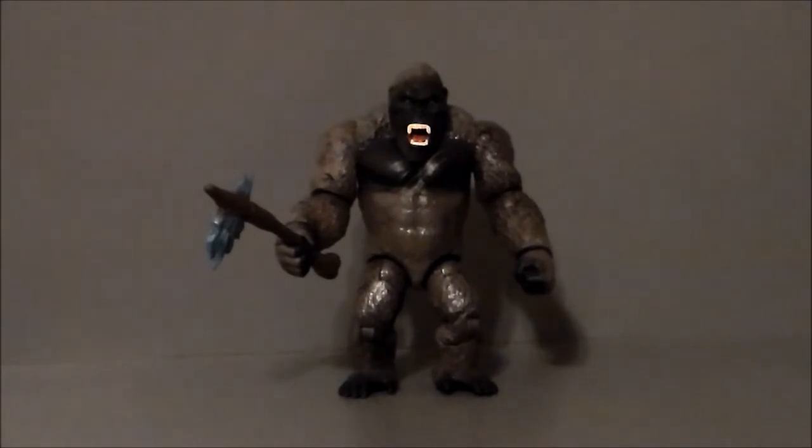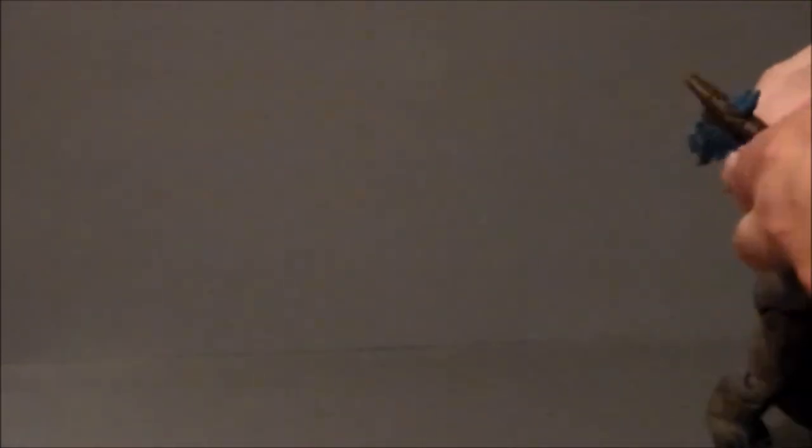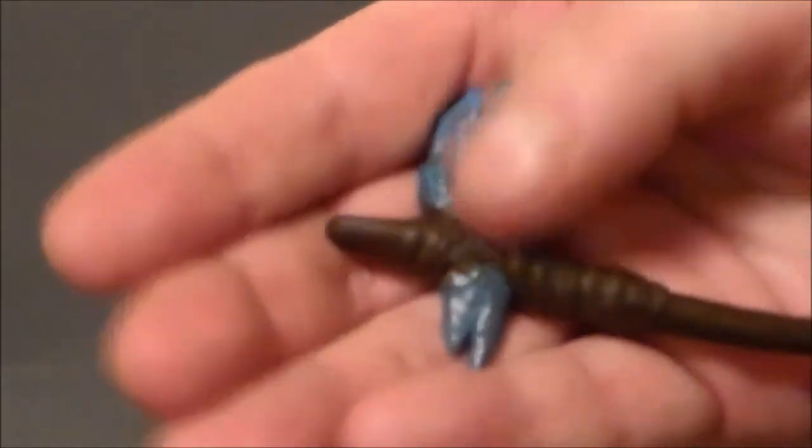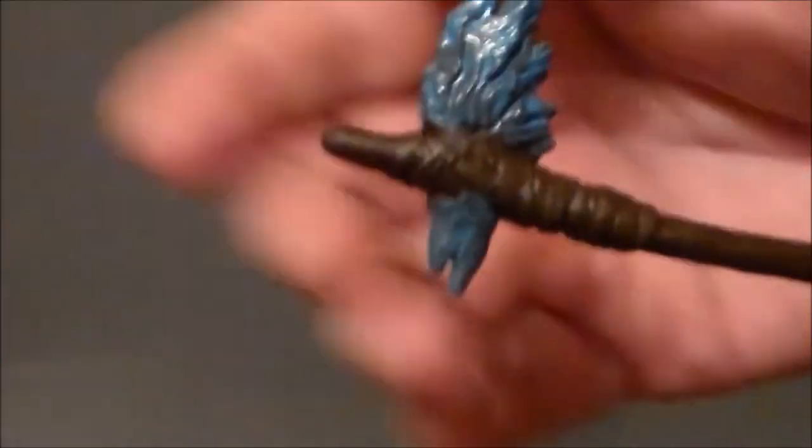Here we have the battle axe Kong out of the packaging, and I have to say, for a smaller figure this is actually pretty cool. Of the two, I've always been more of a Kong fan over a Godzilla fan. While I like both movie properties, I always want Kong to win in Godzilla versus King Kong, so I have to side with the Kong toy here. There are a few interesting things about this lineup — the battle damage and Kong's battle axe. I'm going to pull that out of his hand and take a closer look.